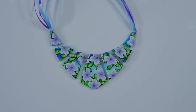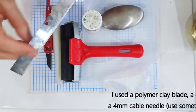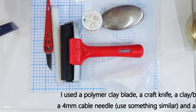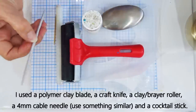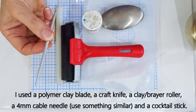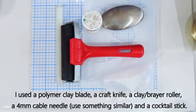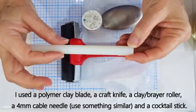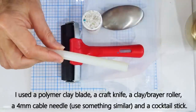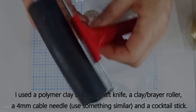Let's start with the equipment we need for today's session. I'm using a polymer clay blade — I often refer to these as tissue blades — a craft knife, a cable needle (this is a four millimeter one), a cocktail stick, a little polymer clay roller (this one is half an inch, 1.25 centimeters in width), and a brayer roller is also quite handy.